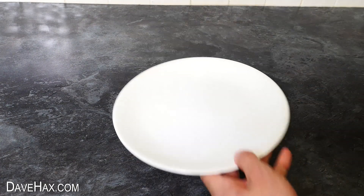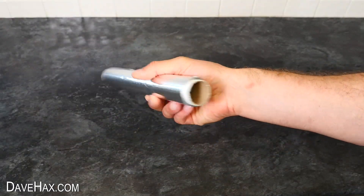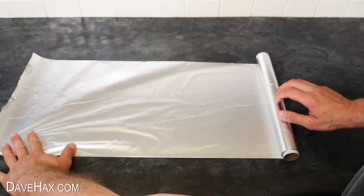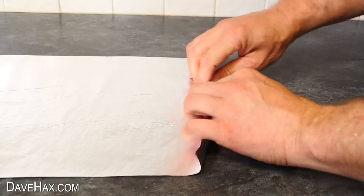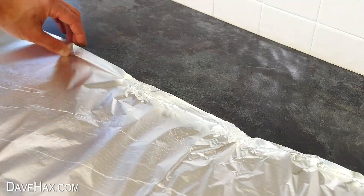If you wanted to do this on something bigger than a plate, you could use a tray, or you can make your own tray out of tin foil. Roll it out onto a flat surface and fold up the edges. You might want to do this outside in case it leaks.